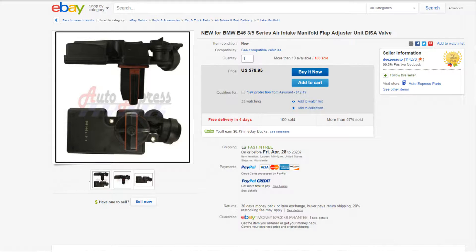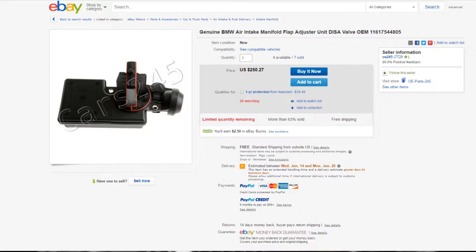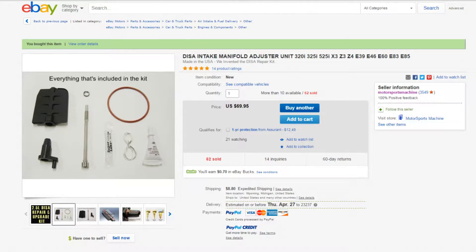I looked online to see how much new DISAs would cost and they range anywhere from $80 to $120 on eBay. Considering the fact that the DISA on these cars goes bad very often, I figured what's the point of buying a new one if it's just gonna go bad eventually. So I looked online a little more and found this really cool kit.